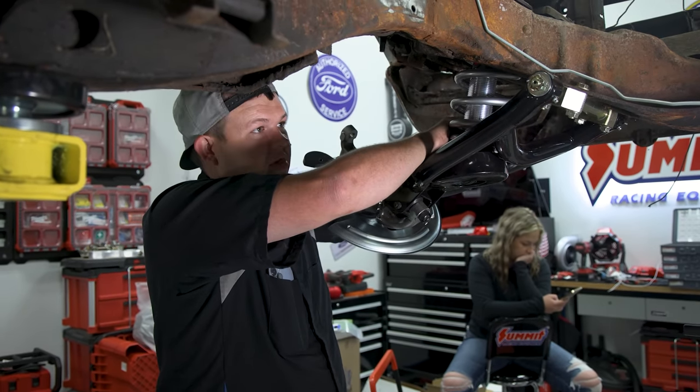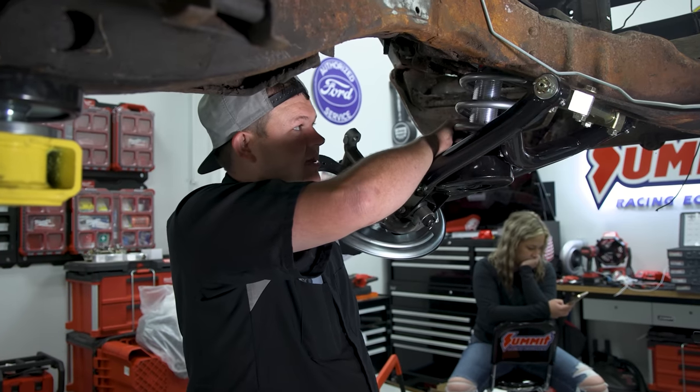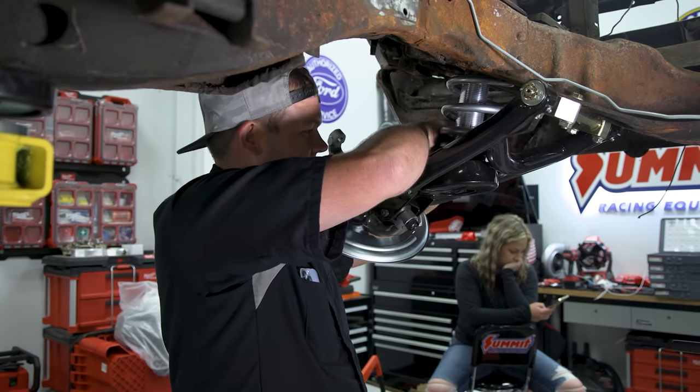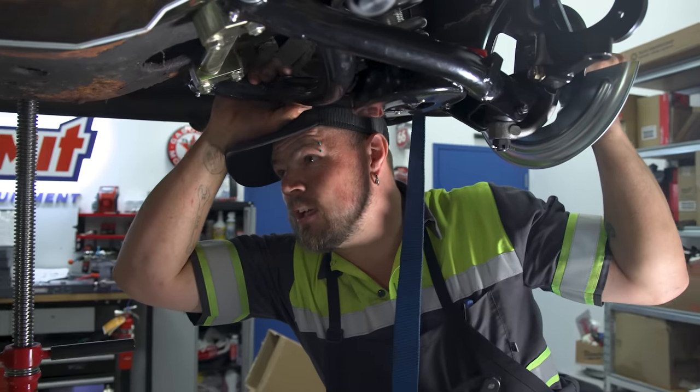The cool thing about these QA1 coilovers is it eliminates the use of the super long factory-style coil, which is a miserable thing to get installed. You also don't have to put a separate shock in between it, and the ride quality is going to be much, much better.